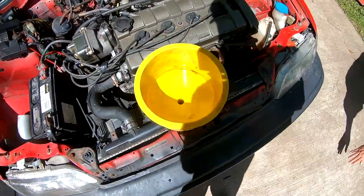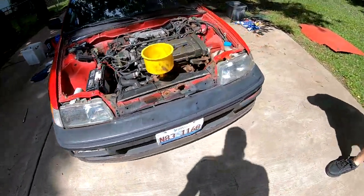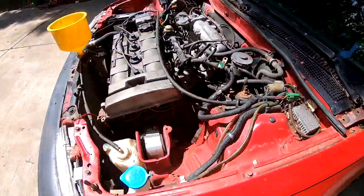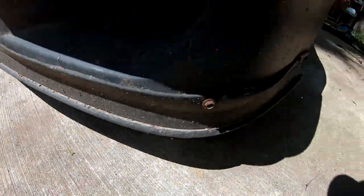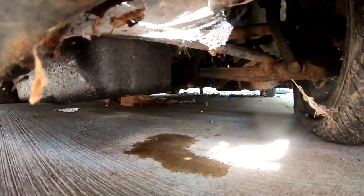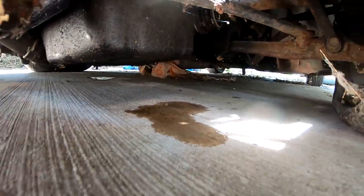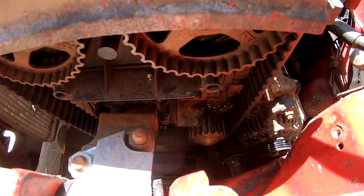We put a bunch of water in there and moved the car forward to see if we find any leaks — we moved it forward because there was that big stain over there. Is it leaking? Yeah, I think I see it dripping in the video. Oh yeah, I see it — let me show you guys. Something's going on down here. Yeah, it's going to be the water pump.